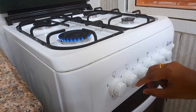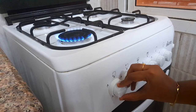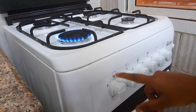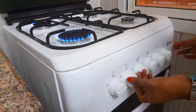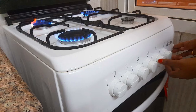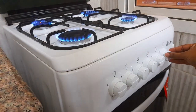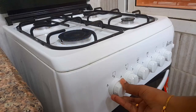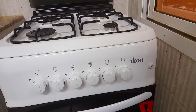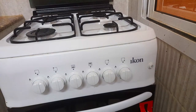This is the flame adjustment. Now we will adjust it and turn on the flame. Now we will change the flame. Now we will adjust the flame. This is the same button, so if you adjust the oven to the timer,